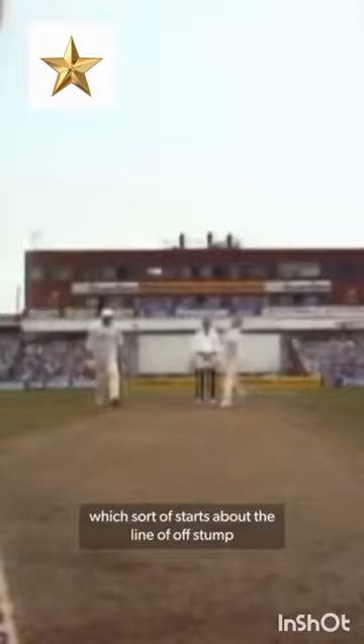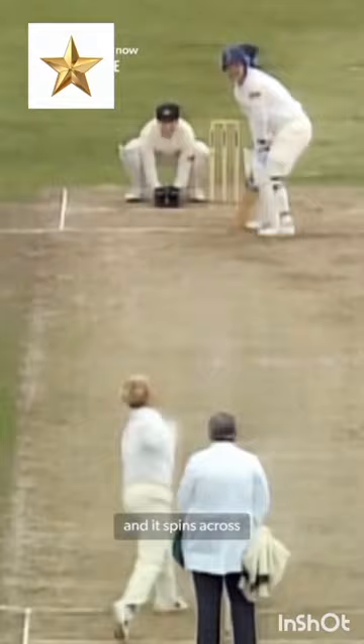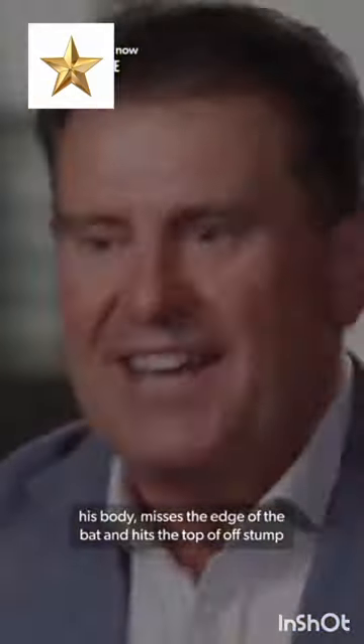He riffs this ball which sort of starts about the line of off stump, riffs to its outside leg. Drifts away down the leg side so the batsman's drawn to the leg side. Gatting goes to play it, and all of a sudden it's this prodigious turn from outside leg. It spins across his body, misses the edge of the bat and hits the top of off stump.